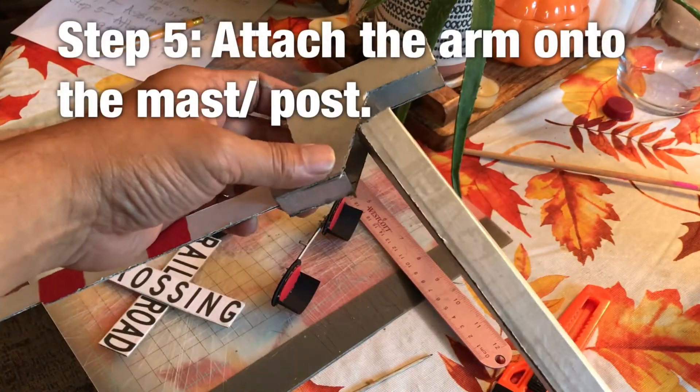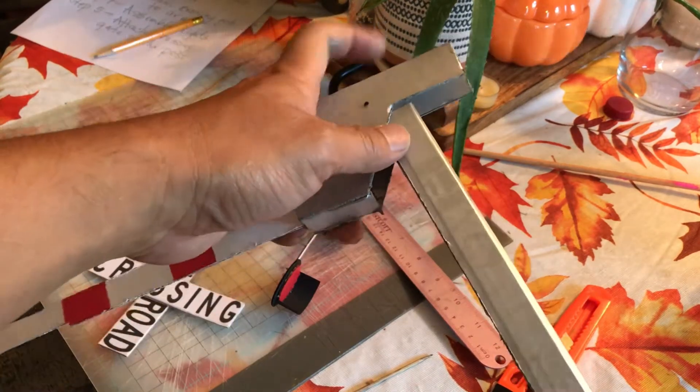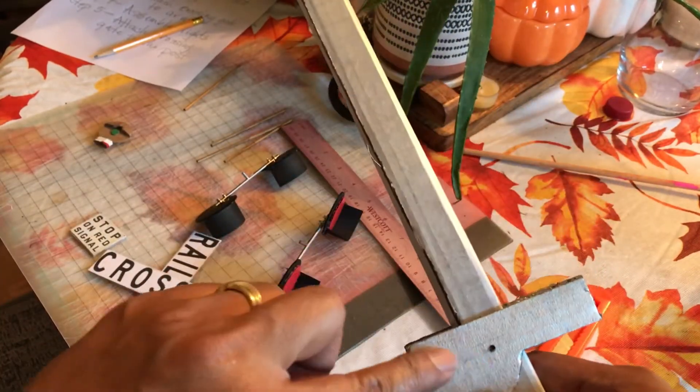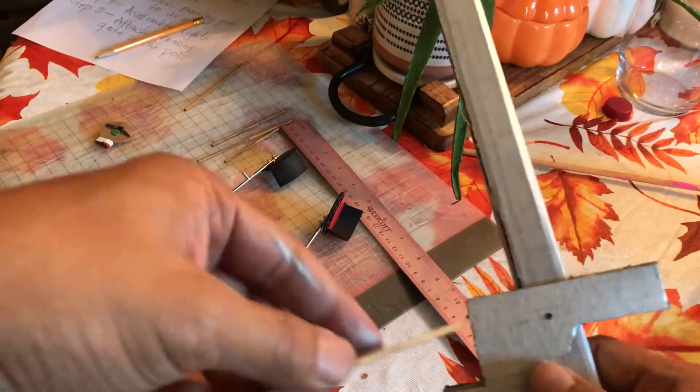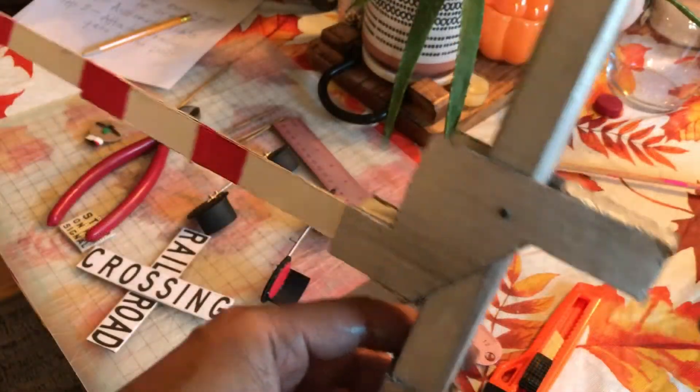The crossing arm needs to be attached to the post. You just need to slide it, and with the pre-drilled hole, you just need to put the dowel right there. There you go.